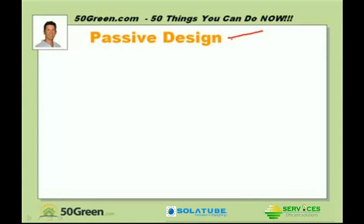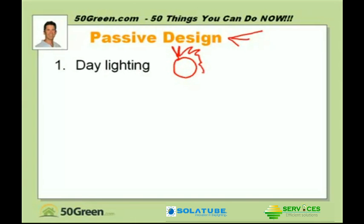I'm always being asked how much more does green building cost, how much more does it cost to be green? Well, passive design, particularly if it's done up front, really doesn't have to cost anything more. This particular kind of passive design is for lighting design. We call it daylighting — simply using the sun to bring in daylight rather than turning on an electrical light.